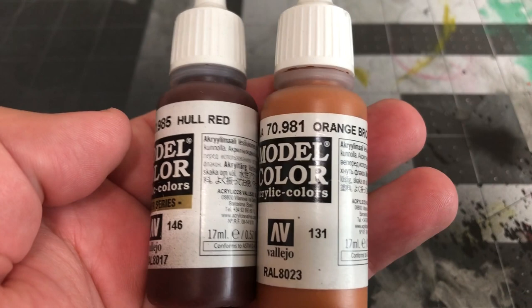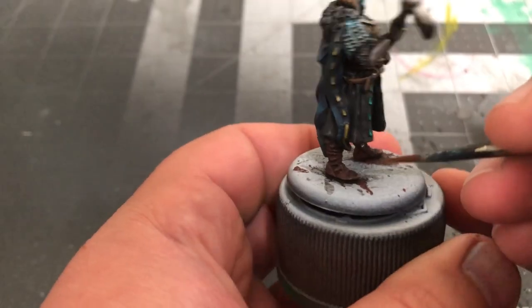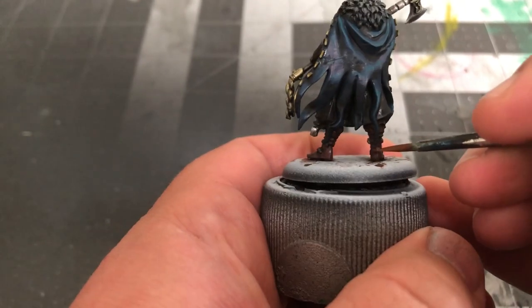Mix together equal parts Hull Red and Orange Brown by Vallejo to highlight the boots, straps on the scabbard, sword handle, and leather wrapping on the axe handle.